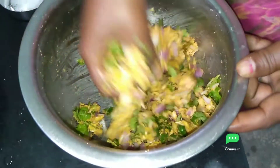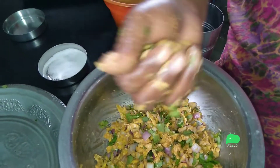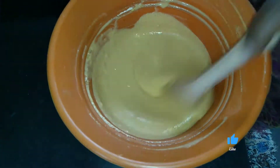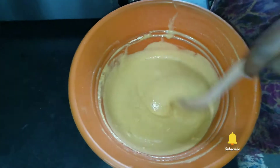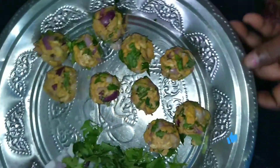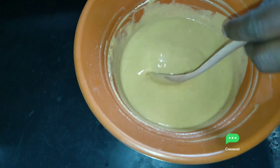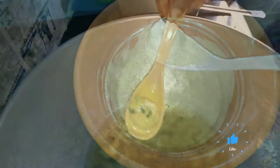We can use the same method in the middle of the pan. We need to make a pan on our pan. We need to make a pan. Then mix the pan.